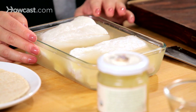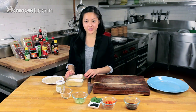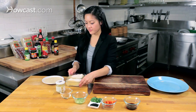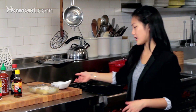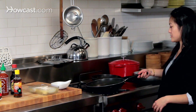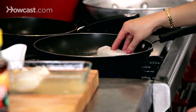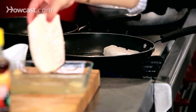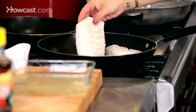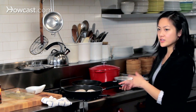We've marinated the fish for about 30 to 45 minutes, and now we're going to finish off these Japanese tacos. First, I'm going to sear off the fish. I've heated up a sauté pan and I'm going to coat it with a little bit of oil — I'm using peanut oil today but you can use any neutral oil. You don't want to overcrowd the pan with too many fish fillets, otherwise they can't move around and they cook too long and get rubbery.